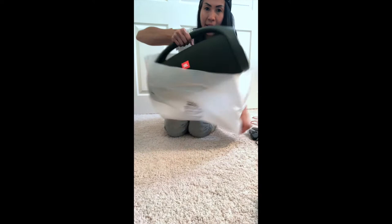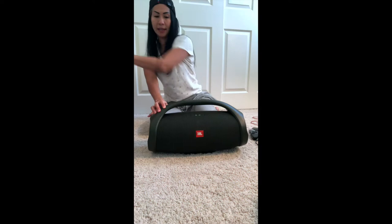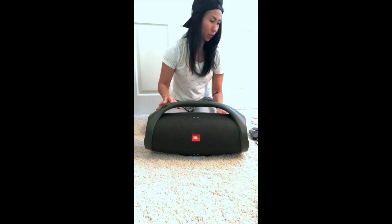I got the army green one — they come in black as well, and other colors if I'm not mistaken. That's quite cool.